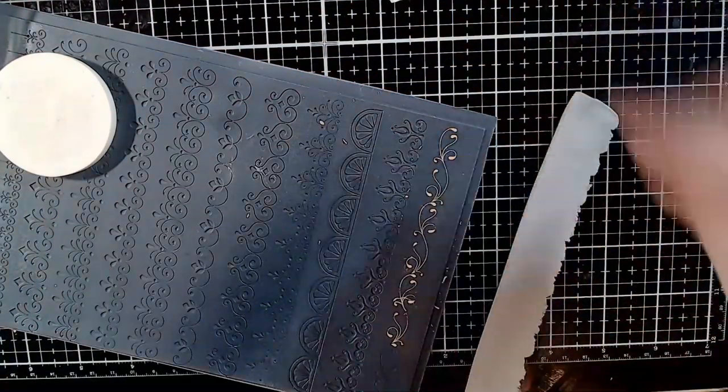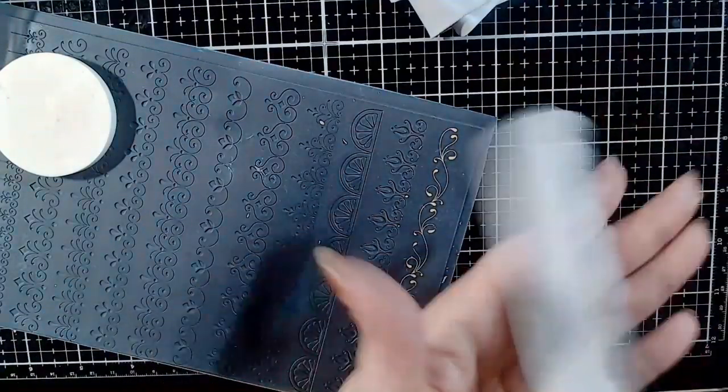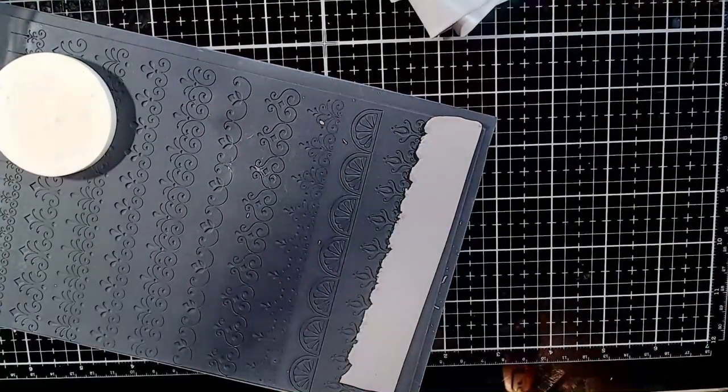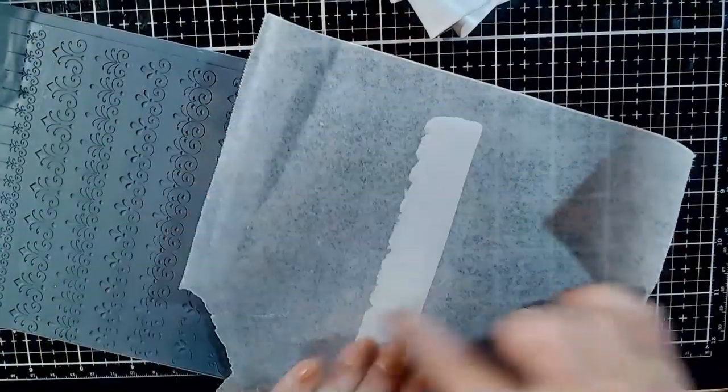Once you are happy with your texture being properly filled, get the silver clay on a fairly thin setting. I use here a 7 on a Makins machine, with the mica sheen uninterrupted by lines. Lift the gold clay using the silver clay.